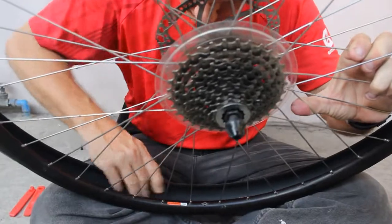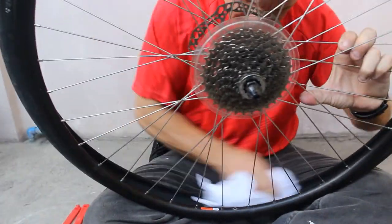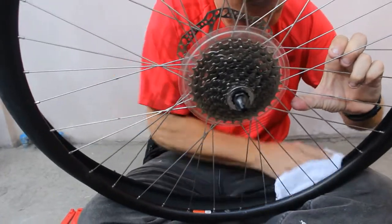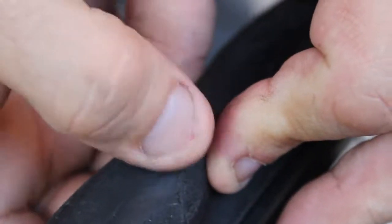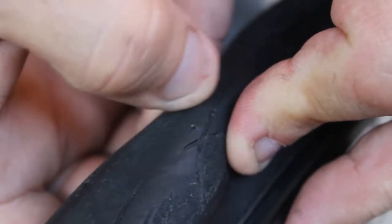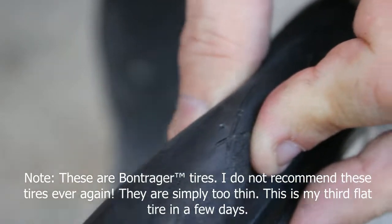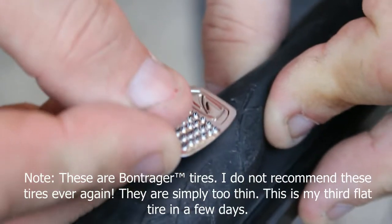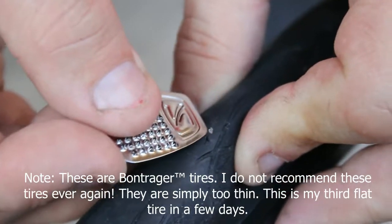We're feeling around the inside of the tire, looking for anything sharp or poking through. Something is right here — yes, there's a piece of glass. You can see it there.